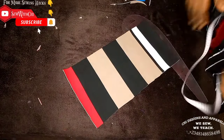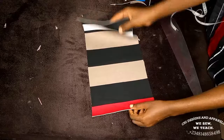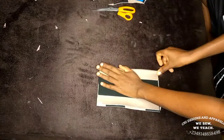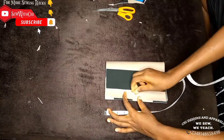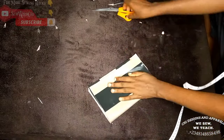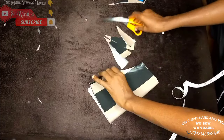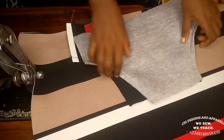For the kangaroo pocket, the cut-out is 10 inches in length and 14 inches in width. Place on fold; from the open part measure four inches downward and three inches inward, connect with a partial curve, and cut it out — this is your kangaroo pocket. I have two pieces of this.